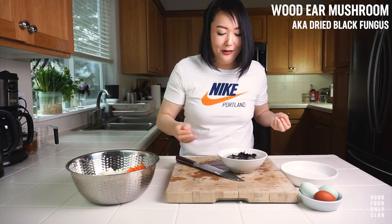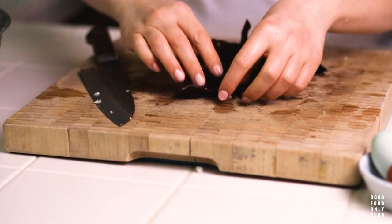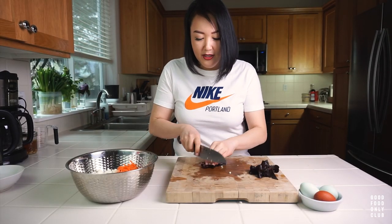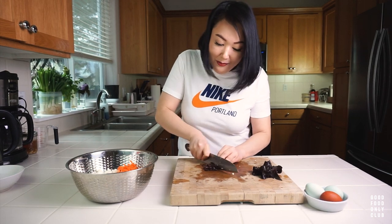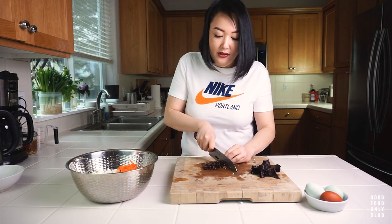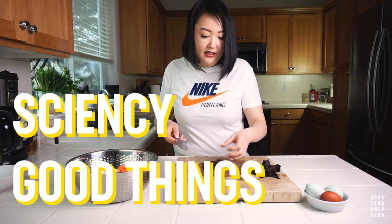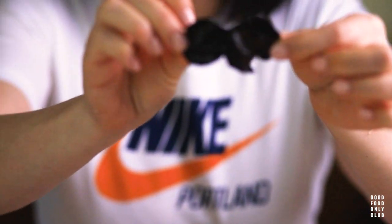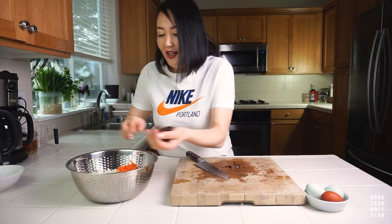Look at how our fungus has grown! I've gotten rid of the water and now I'm just going to stack them up a couple at a time and cut them into little strips. I know they look a little crazy, but remember it's just a mushroom — it's just a little fun guy. It gives a really nice textural component to this dish, and I'm sure there's some good nutritional things in it for you too. I'll put that in the bowl as well.